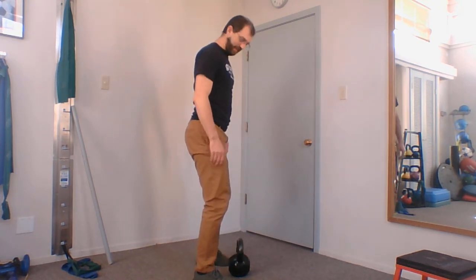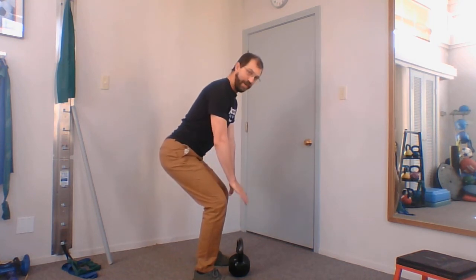First I come down tripoding on my hands before I then descend straight down to grab the weight from the side. It will look a bit more like this — I come down, tripod on my arms here, and then drop straight down to grab the weight.